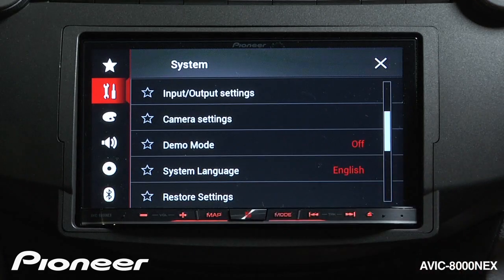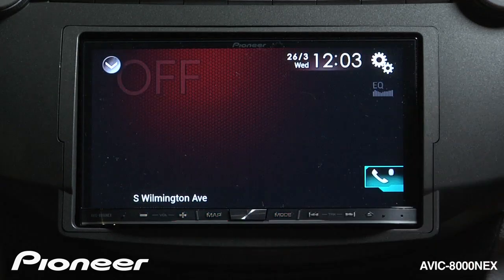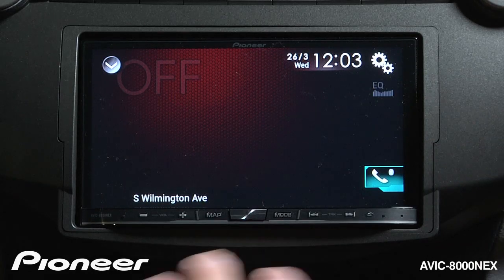Right now demo mode is on. If we switch demo mode to off and hit the X, you'll see that we have the AB sources switched off, but we won't start the demonstration.